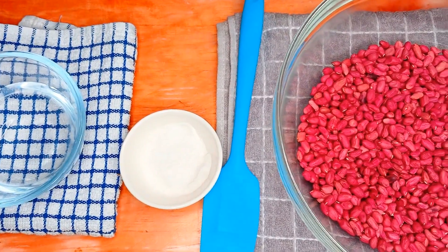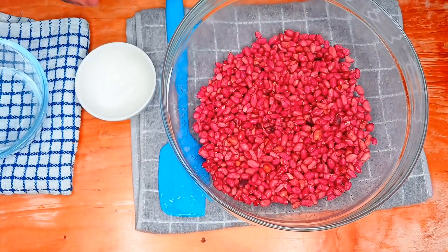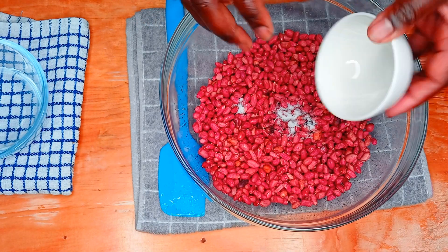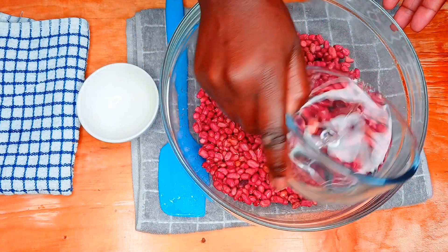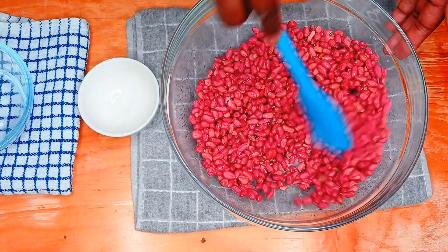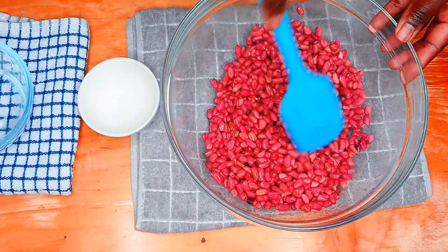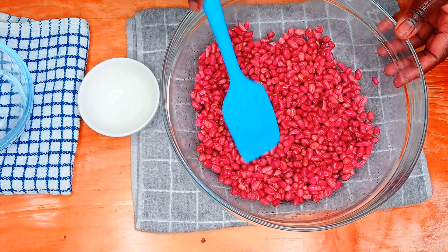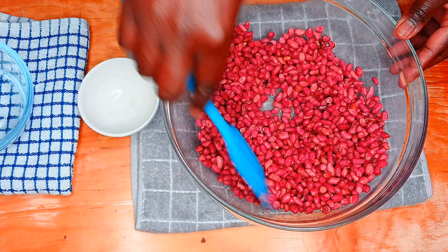So as you can see, I have the ground nuts — it's about two cups. I'm adding salt to taste in the water, so let's add salt, then add a little bit of water. Then stir, mixing the salt, the water, and the ground nuts together. Our ground nuts are now mixed with water. You can't see a lot of water because I've mixed a small amount so that the salt can taste.